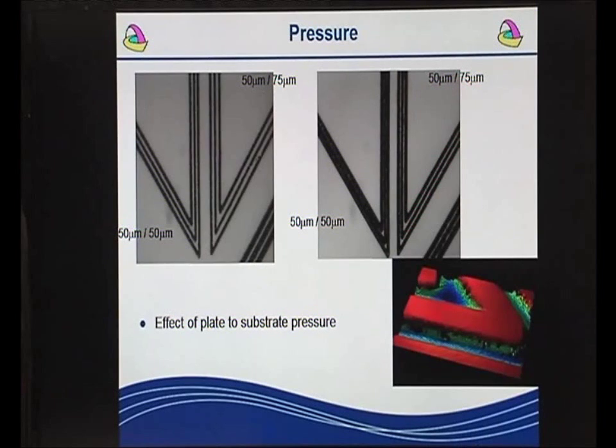The effect of pressure is quite significant. The diagram on the left shows a minimum engagement print. The numbers shown are 50 micron lines and 50 micron gaps for the triangles on the left, and 50 micron lines and 75 micron gaps for the triangle on the right in each image. At the lower pressure, we have a clean print. At the higher pressure, the lines, particularly those with a 50 micron gap, are starting to merge together and are no longer suitable as functional inks.